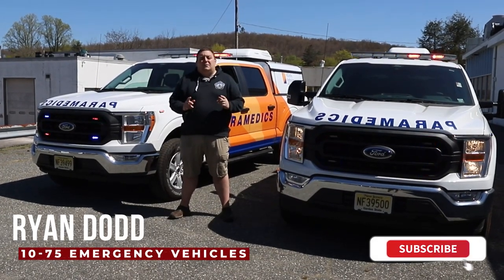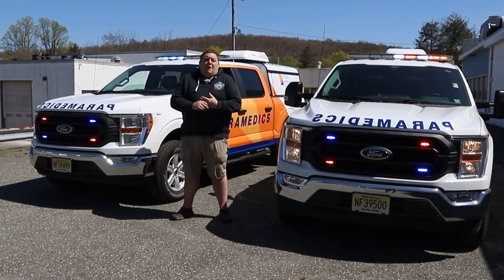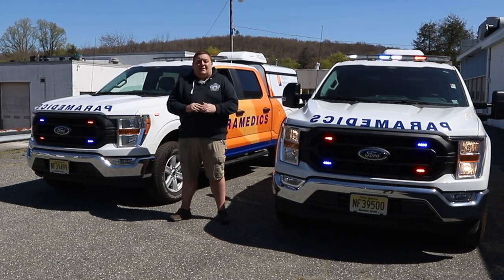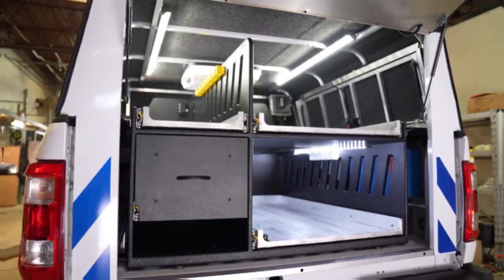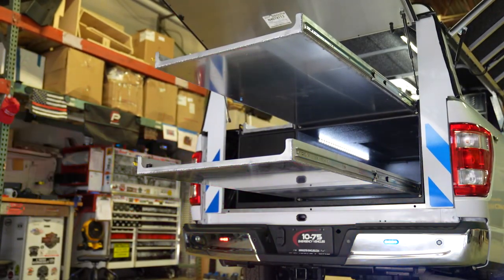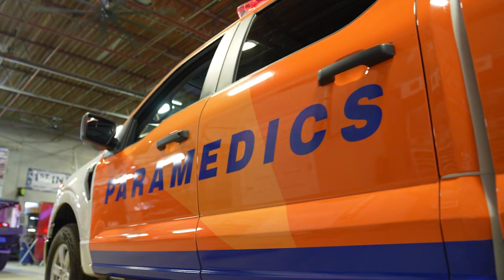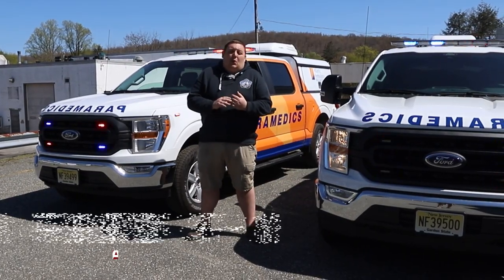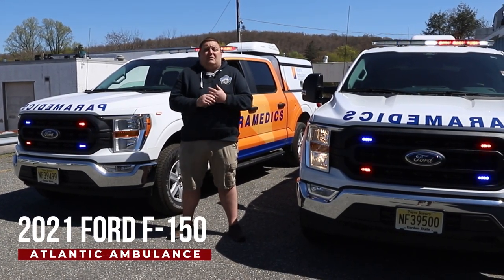How you doing? It's Ryan with 1075. Come check out this week's build showcase of these twin 2021 Ford F-150 paramedic vehicles. We're checking out these two 2021 Ford F-150s for Atlantic Ambulance. These are their paramedic response vehicles.